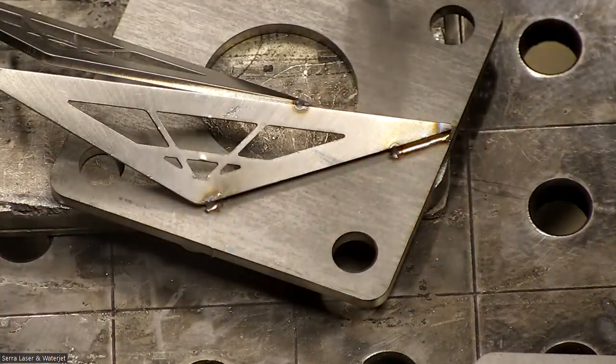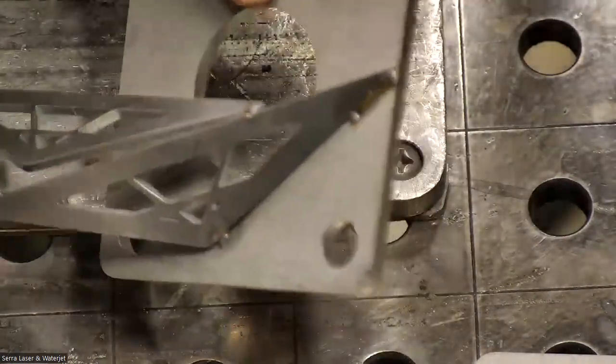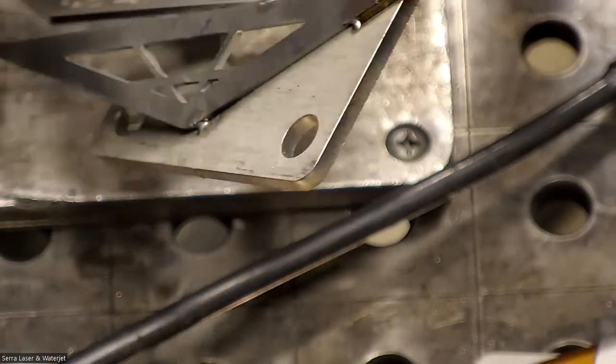You can see this is probably what you're achieving — it's not going to be flush. You can see it's undercut there. It's going to be a nice strong weld but it's not going to give you that finish you're looking for.